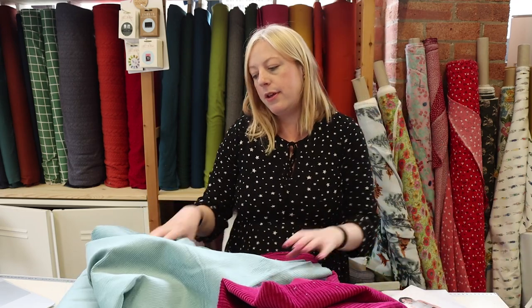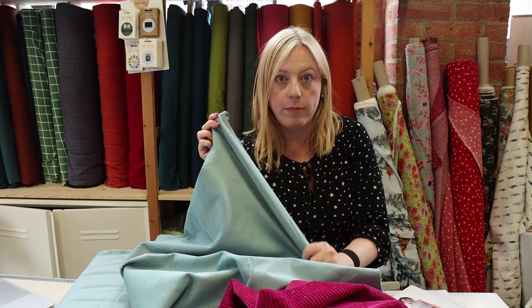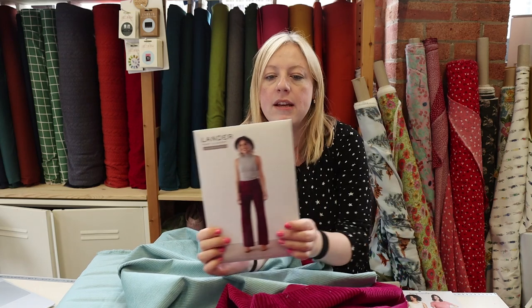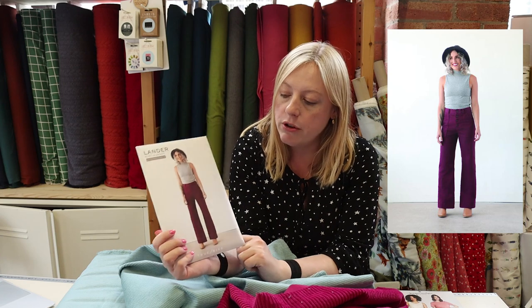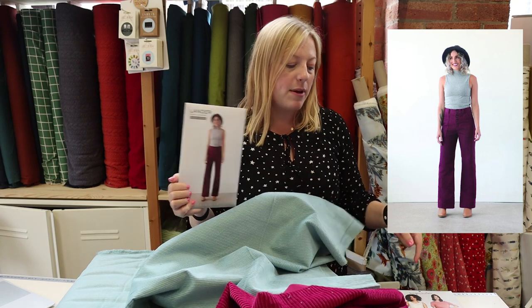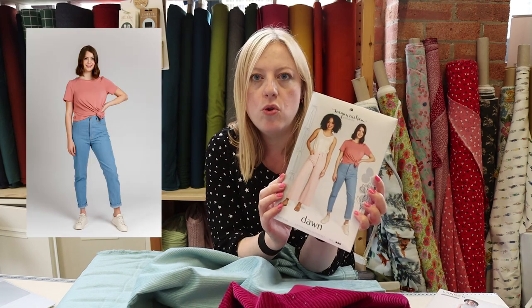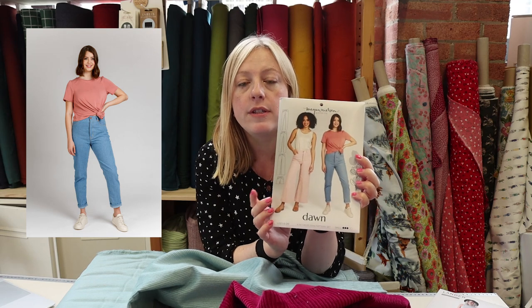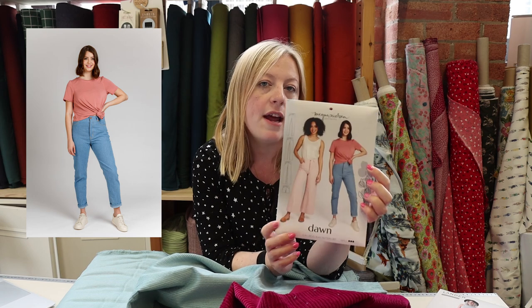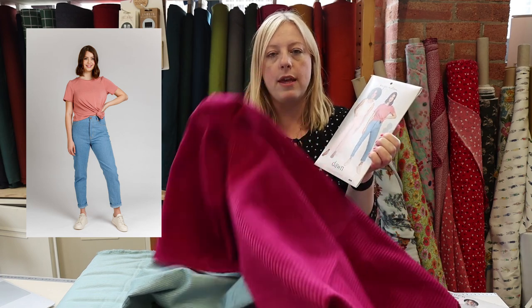With the jumbo cord with a little bit of stretch, a jeans or trouser pattern works really well. Something like the Landers by True Bias — which comes in shorts and trouser length — is a really good jumbo corduroy pattern, and I'd personally go for one with a little bit of elastane to give it some give. Then you've also got the Dawn by Megan Nielsen, which also comes in a different size band. It's PDF only so you can find it on her website, and it comes in a shorts and a trouser version — you could go for the 100% cotton or the one with a slight bit of elastane.